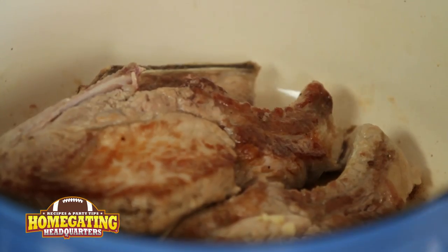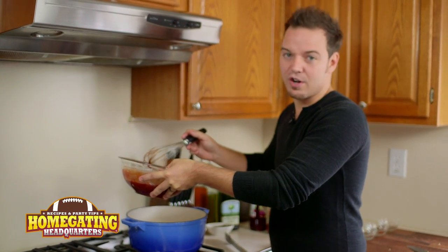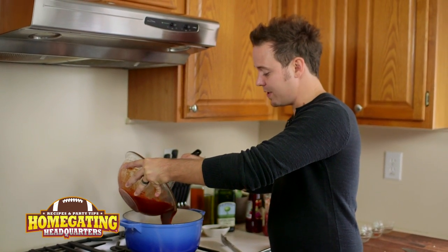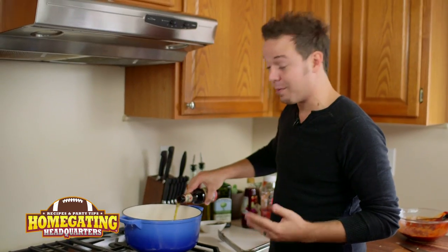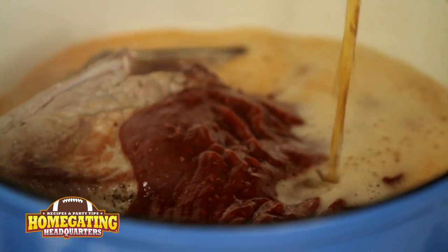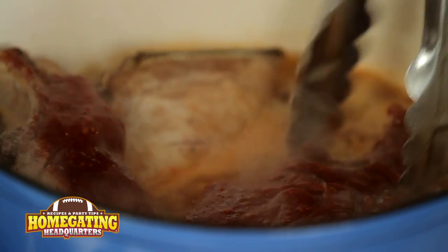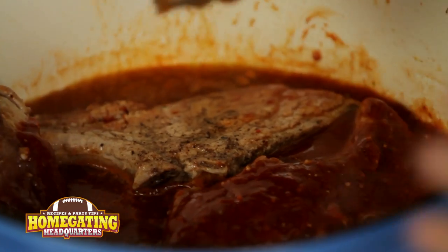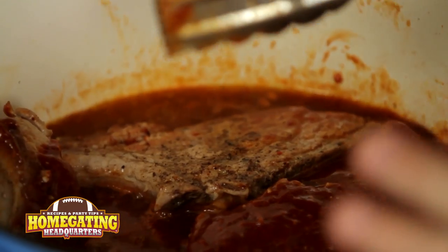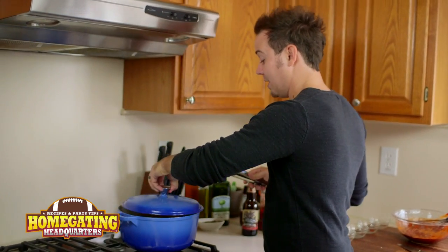Now that our garlic is nice and toasty, we're going to add our barbecue sauce. We're going to add 75% of our sauce and save the other 25% to garnish with later. Add our sauce right over the top, and then we're going to add one beer. This beer is going to help create our braising liquid so that our ribs get nice and tender. Give this a nice stir, turn your heat down to medium, medium low. We don't want the liquid to fully cover the ribs, just almost. Pop a lid on top and we're going to let this go for two hours.